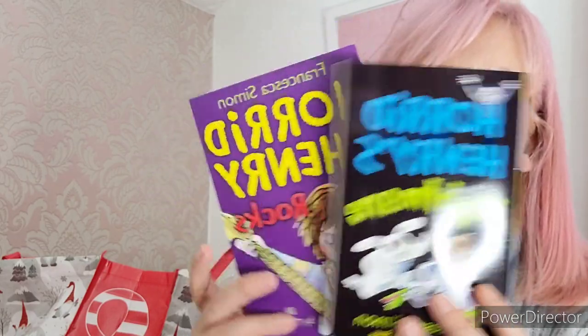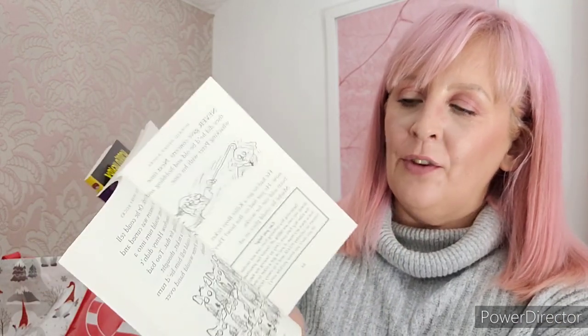I picked up some - I don't know, they may have been £1 or £2 - these are a pound each. Some little Horrid Henry story books. We've tried some longer books but Alfie gets bored. These have got four little stories in each which is great. Another great stocking filler.